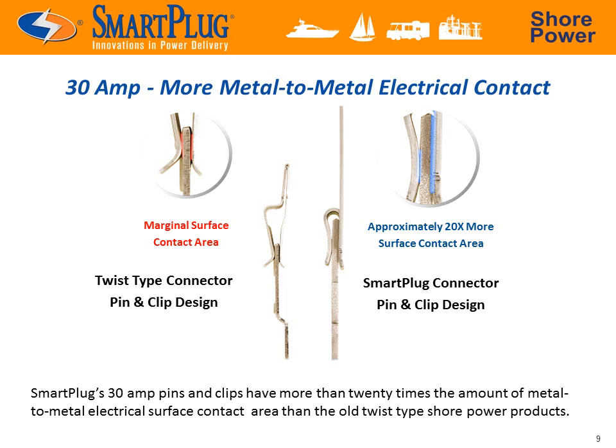We've also greatly improved upon the electrical pins and clips by making them much larger and flat, allowing for more than 20 times the contact area than the current standard allows. This further reduces resistance and keeps things cooler.